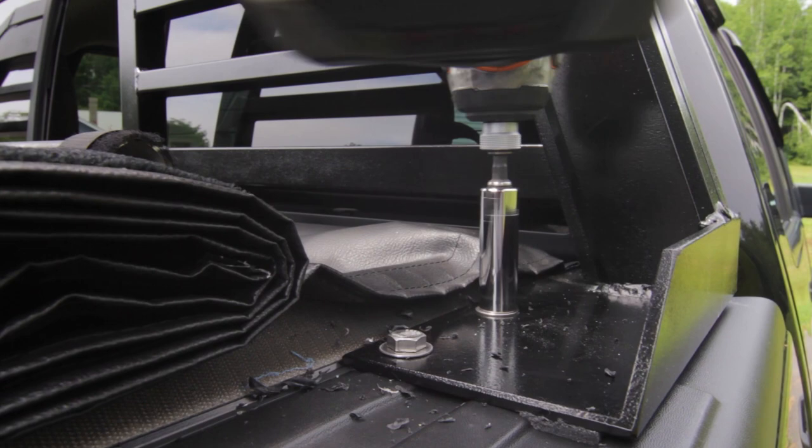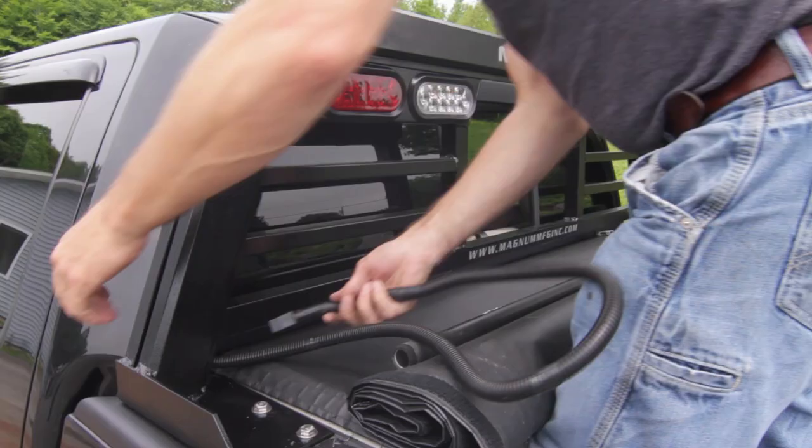Tighten down all four bolts and run the rack wire harness down between the cab and bed of the truck.